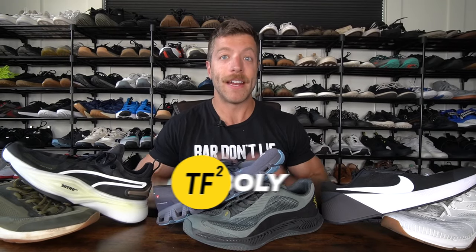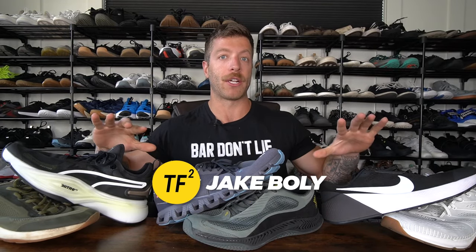Hey, what is going on guys? This is Jake at That Fit Friend and today we're going to be talking about six of my favorite training shoes for running and lifting. Let's call them hybrid style shoes.